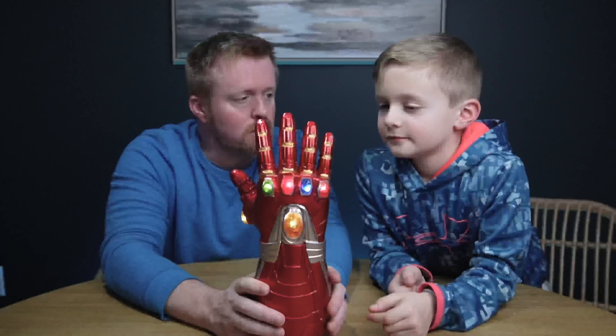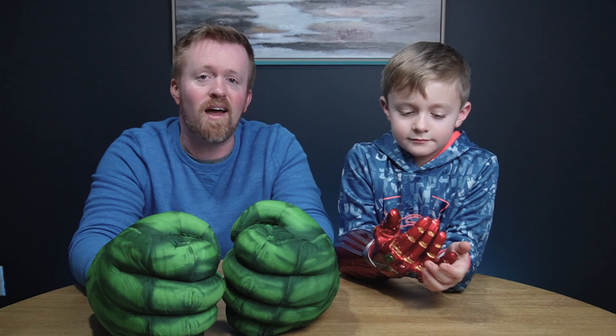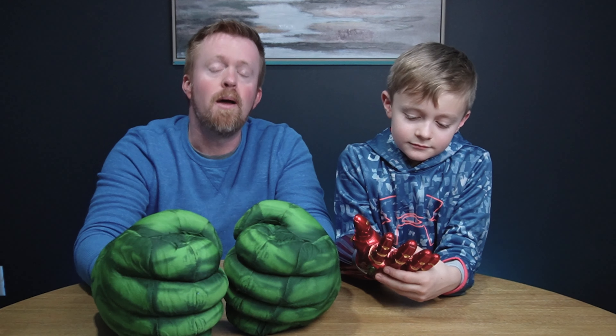Thanks again for watching this video and letting Wes share two things that he recently got — we've got the Hulk gloves and Iron Man's Infinity Gauntlet. If you're interested in picking something up like these for a gift for anyone or for fun, links are down in the description below. I think we're going to have a lot of fun with these. But until then, we'll catch you on the next one.